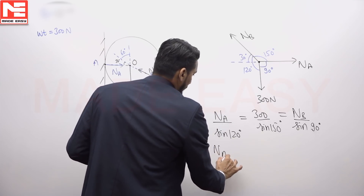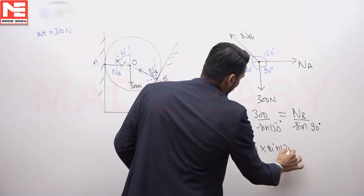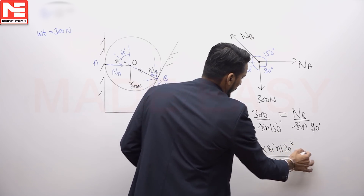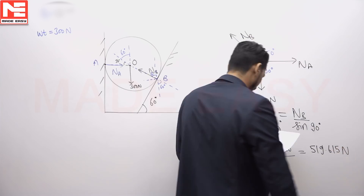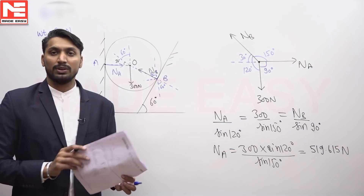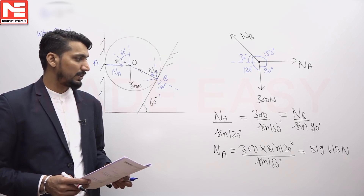The normal reaction at A is calculated as 300 multiplied by sine 120, divided by sine 150, which gives 519.615 Newtons, taken as approximately 519.62 Newtons.